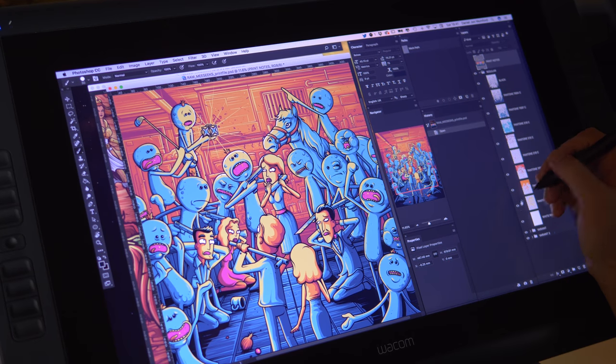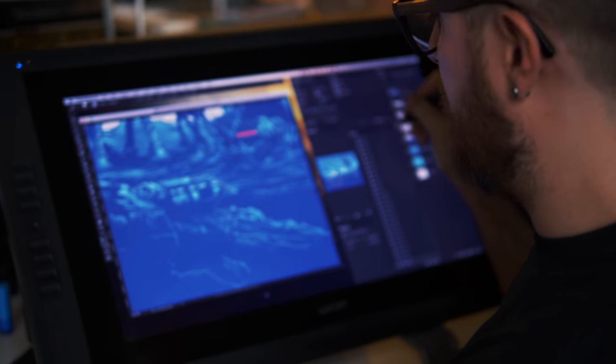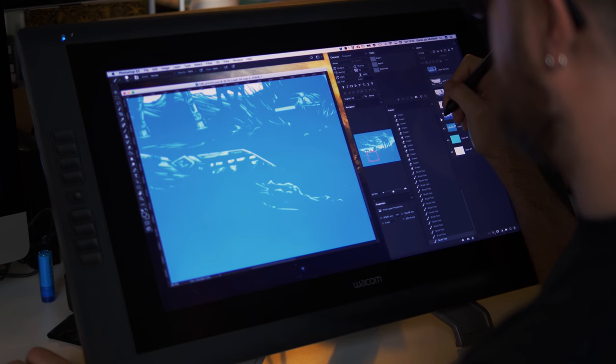My basic setup in the studio is I have my iMac with a Wacom Cintiq plugged in, and that's pretty much where I do all of my work. I use Adobe Photoshop and occasionally Illustrator for some little things, but pretty much everything is within Photoshop. I look at it like I have a digital piece of paper — a canvas — and everything I do is just drawing with a pretty basic brush, just line work as if I was drawing ink on paper.